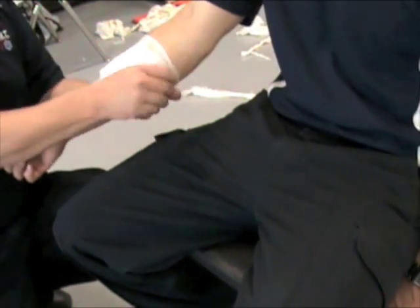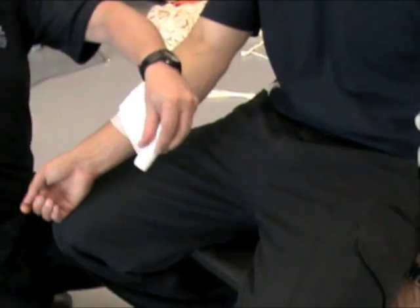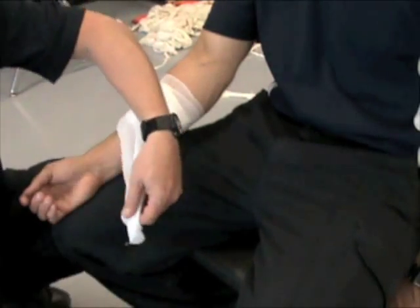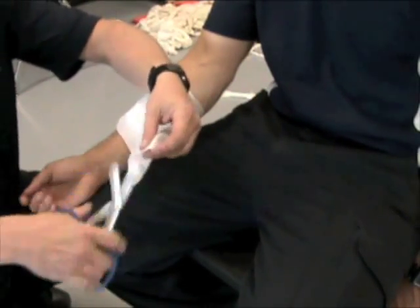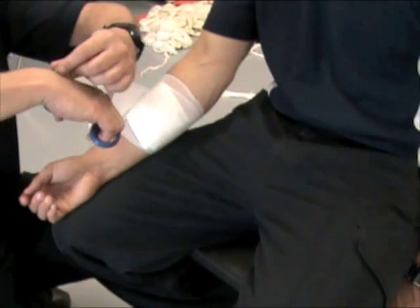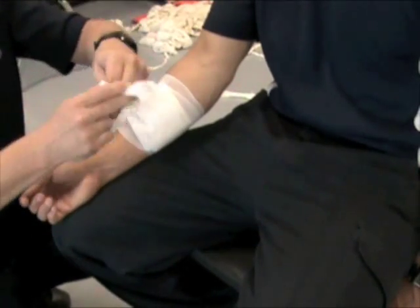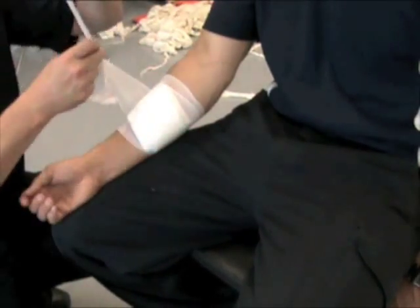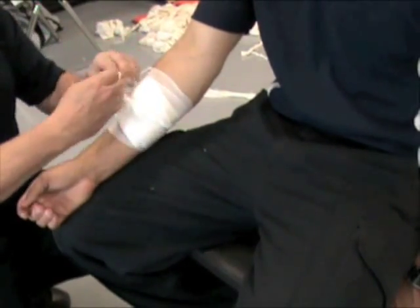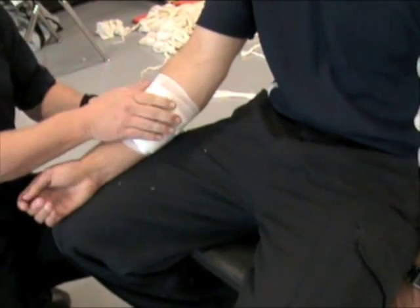At any point where I feel I've got enough pressure on, I'm going to cut the Cling. I take the scissors and cut down the center of the Cling and tie a knot in it — one strand one way, the other strand the other way, tied at the top. Now I've got the dressing tied up.